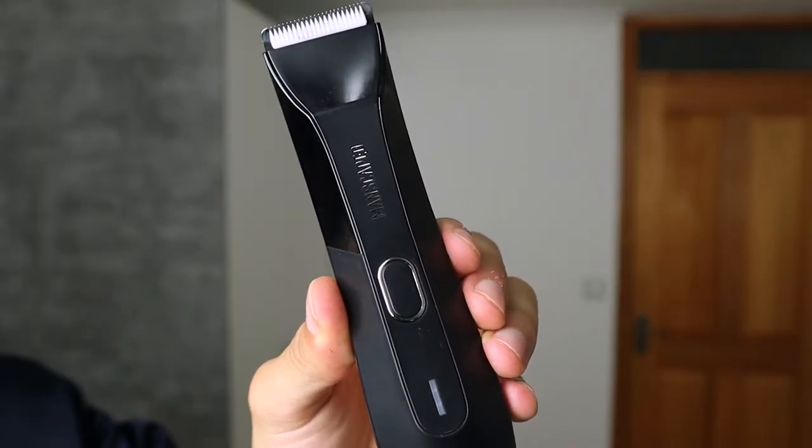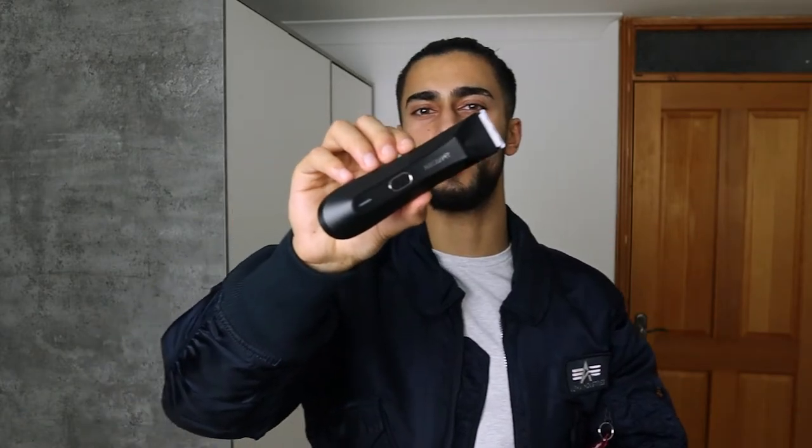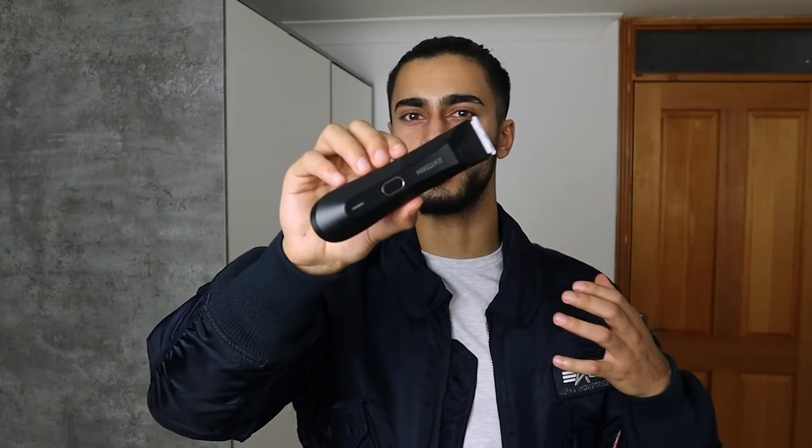When it comes to the Manscaped Lawnmower 4.0, it provides skin-safe technology due to its ceramic blades. The way this works is that they leave a little gap between the steel part and the ceramic blade to minimize cutting yourself. However, the downside is that in most instances you don't get a 100% clean cut down there. The Lawnmower 4.0 tries to minimize nicks by having that gap, but at the same time you don't get the smoothest or closest cut. If you force it trying to get a close cut, you may cut yourself — and unfortunately that's the biggest customer complaint.